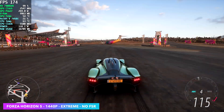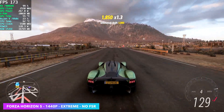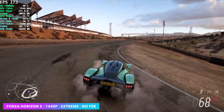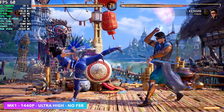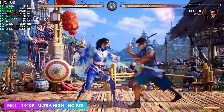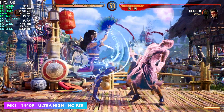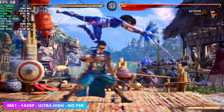Forza Horizon 5 — I know for a fact we can run this at 4K extreme settings around 80 FPS, but I'm at 1440p extreme with no scaling whatsoever, FSR completely off. Native 1440p, I'm seeing an average of 178 FPS. I always like to throw at least one fighting game into the mix, so we've got Mortal Kombat 1 at 1440p ultra high settings, no FSR. For some reason I couldn't go up to 120 FPS — this is one of those games that usually has that option, and I think we could definitely handle it — but in the settings we only had that 60 FPS cap.